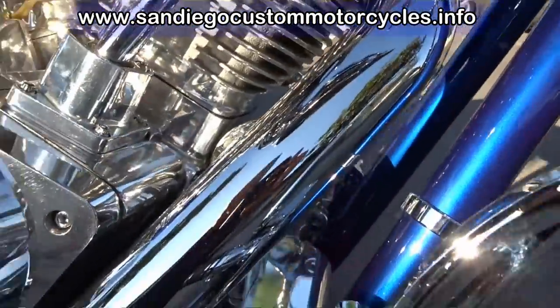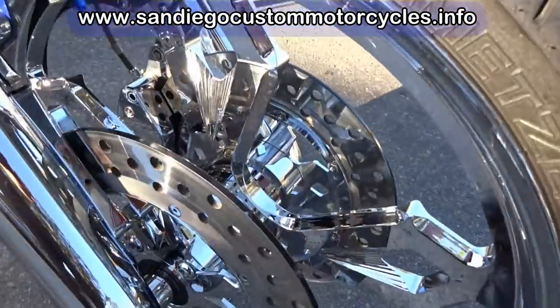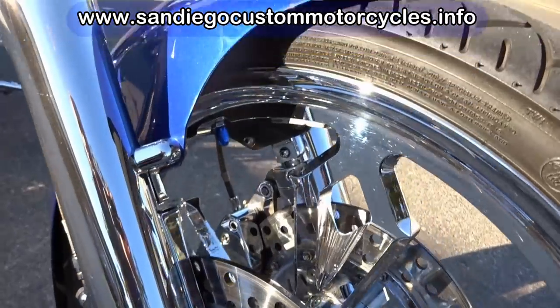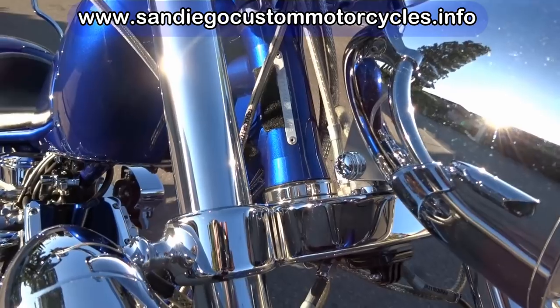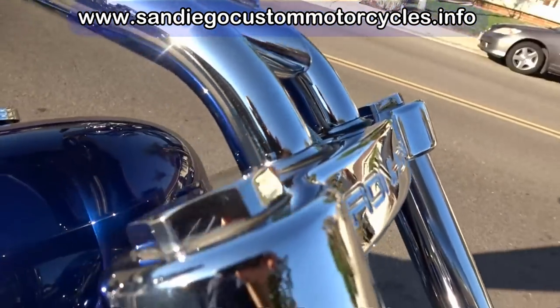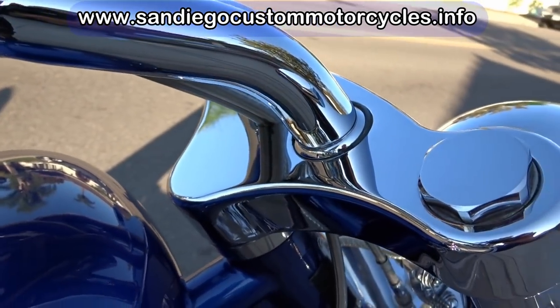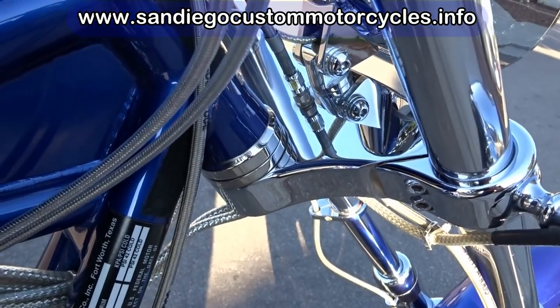It's set up for a trickle charger — you can see that there. It has a terrific paint job; it's kind of like a bluish purple paint. It really makes the chrome stand out. Here you can see the dual disc front brakes, and also the triple trees. On a lot of the bikes without the chrome package, those come in aluminum. But here you can see polished aluminum looks nice, but nothing like chrome.